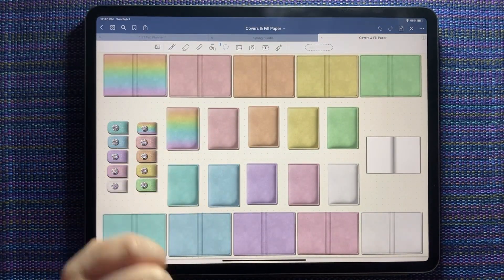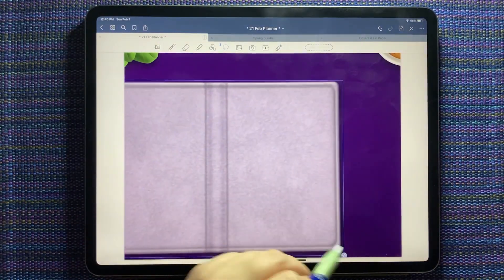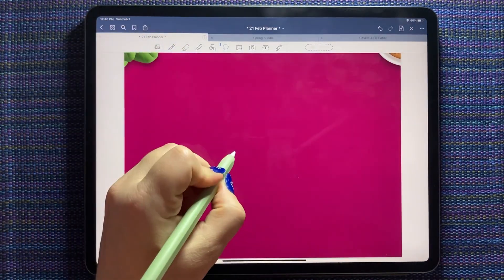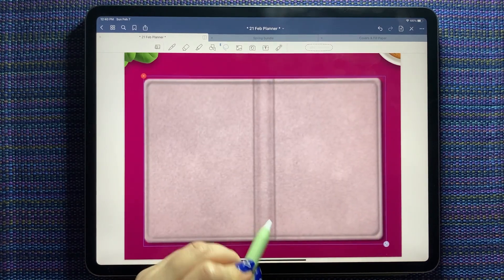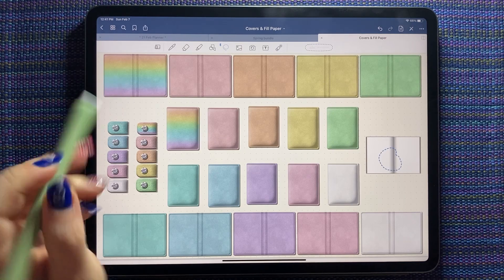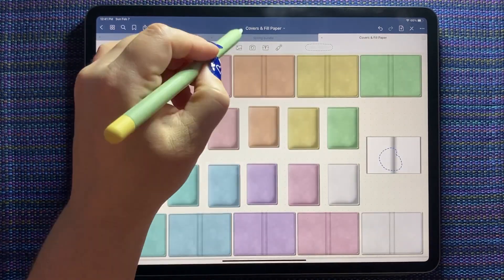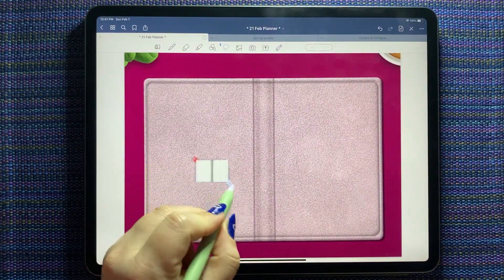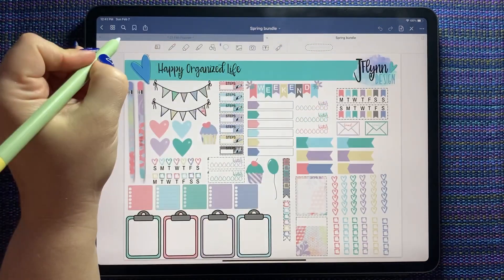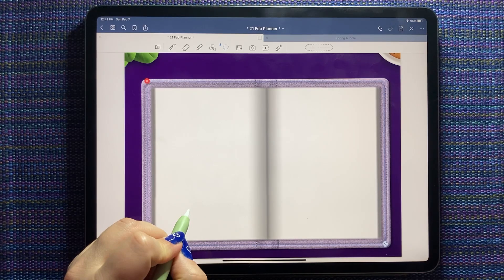I'm going to use the pastel covers from Pink Punch Studios on both pages. I need the purple cover for today — let's paste that in nice and big and centered. And then a pink one for my weekly, same thing, nice big and centered. These kits come with all the different colors in the palette of covers — open, closed, the little tabs — and you get your fill paper. You can also purchase a fill paper kit that has different colors, but because we've got so many colors in the bundle, I'm just going to go with a nice white background.